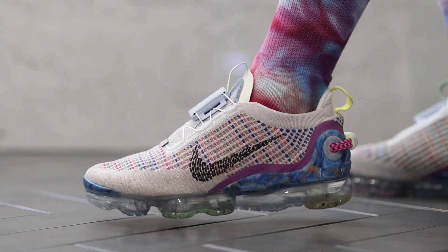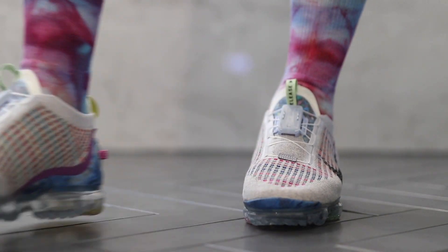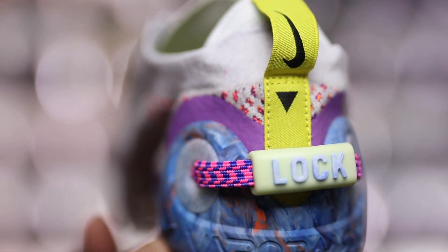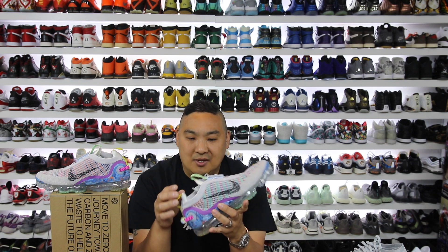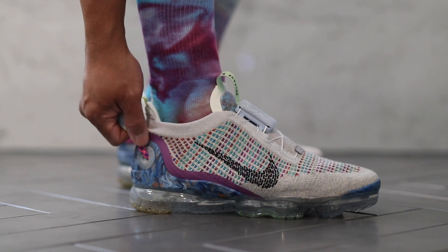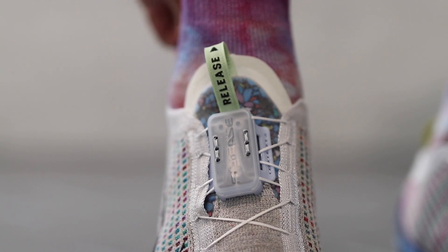My initial impressions: I like the look of the shoe, I think it matches the images. The knit upper feels really nice even though it's recycled Flyknit. I like the marbled look around the heel counter and how it says VaporMax on the back. The branding is a little bolder back there. And the thing I was most excited to see was the lacing system — they definitely did something totally different with a FlyEase system. It says lock on the back and release on the tongue. When you pull it, it cinches down the laces, which I thought was kind of cool.